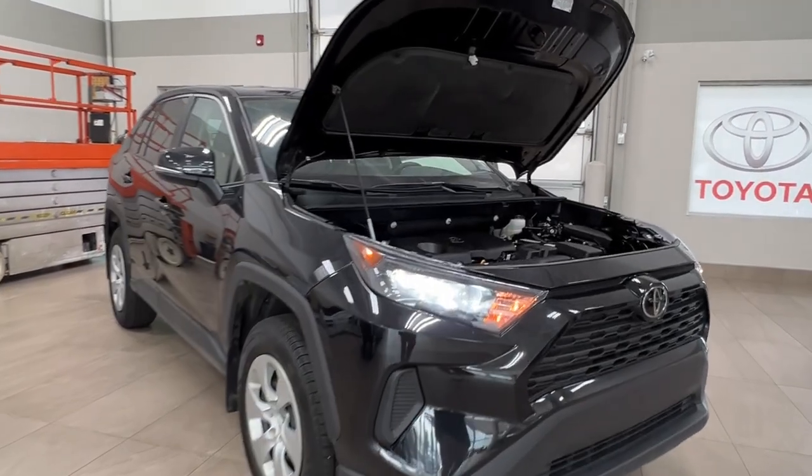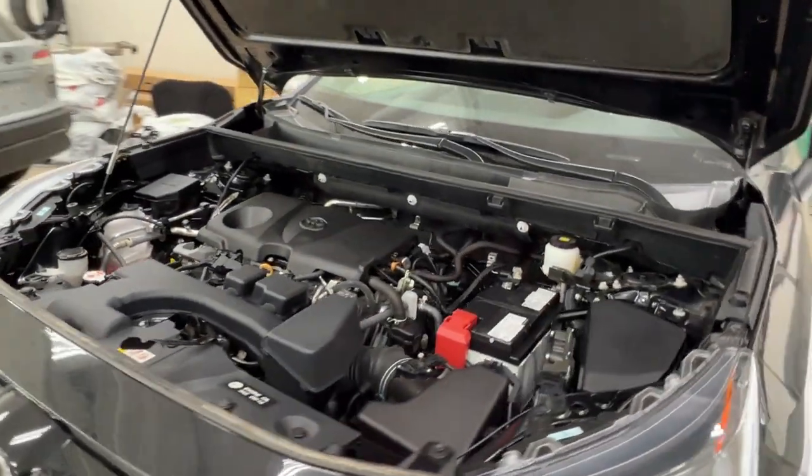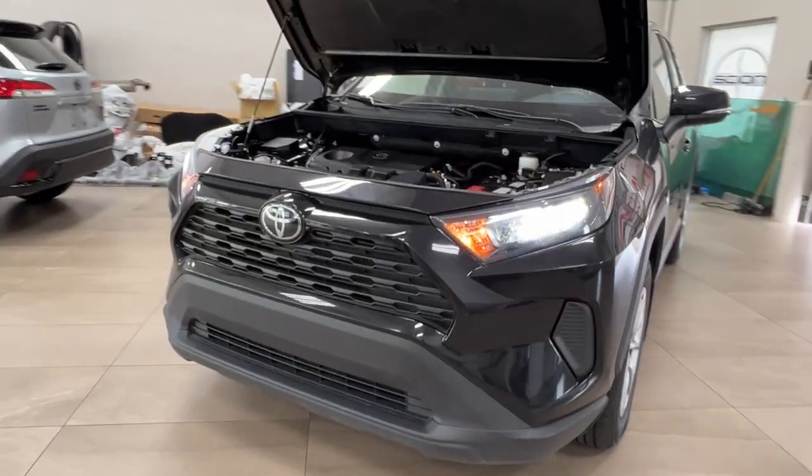Starting up front, underneath the hood we have a 2.5-liter 4-cylinder engine, automatic transmission, gets up to 203 horsepower, 184 pound-foot of torque, and you've got towing capacity up to 1,500 pounds.